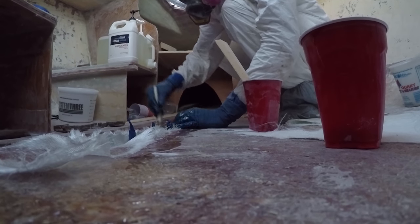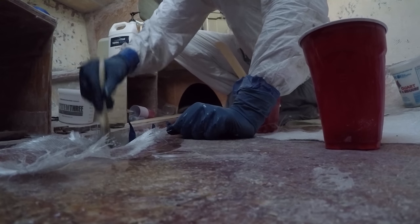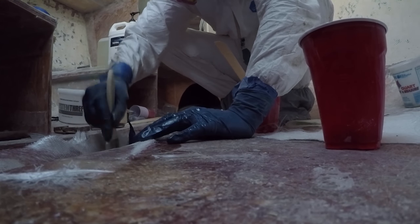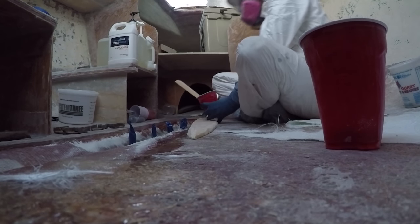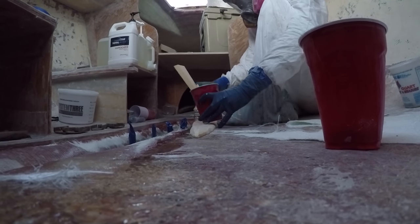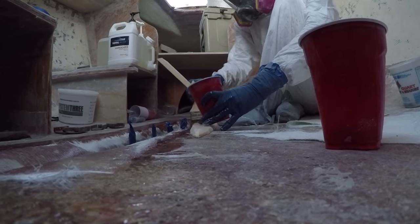Once the first layer is placed into the bilge area, I then begin to fill it with more epoxy and high-density filler to create a very strong bond between the layers. Once this is done, I add the foam insert along with 3 to 4 layers of 1708. Once it's all said and done, it really creates a structurally rigid centerline and support for the keel of the boat.